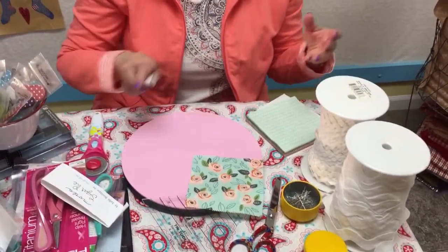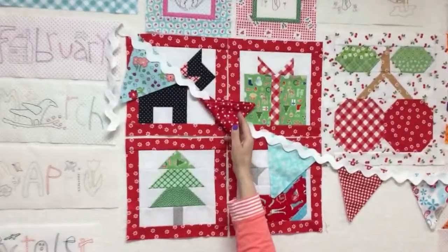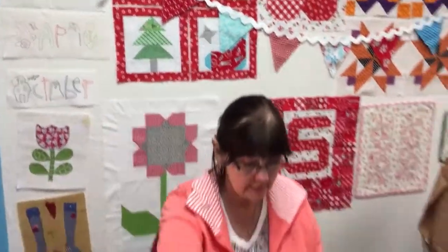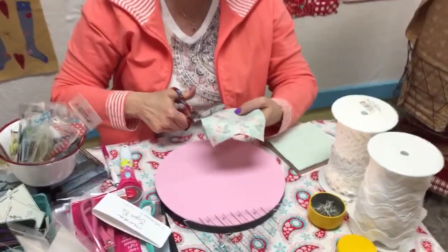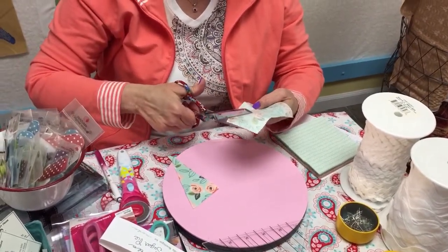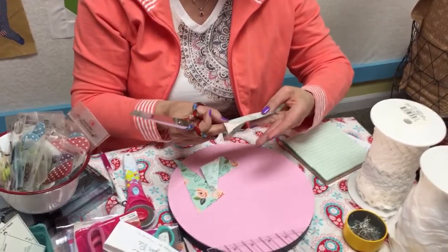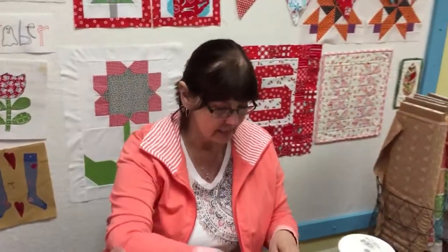I do one on the back too. You could use whatever fabric you want on the back — scrap fabric, it doesn't really show. This one has got the same color on the back, but if you're just gonna hang it on the wall, you don't have to use your good fabric. Just use white or whatever else you want. I'm gonna take my scissors and cut on the line. You would probably do this with your rotary cutter, but you could also do it with pinking shears — there's a pinking shear rotary cutter blade you can get, which is really nice. I've never really liked pinking shears scissors because I never felt like they were sharp enough to cut.